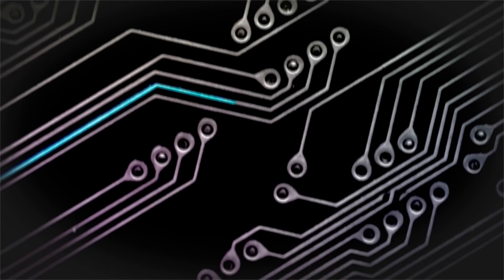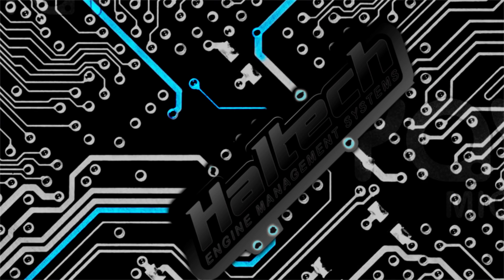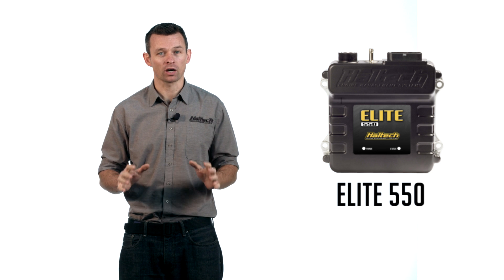Hi, I'm Matt from Haltech and today on Technically Speaking we're going to be taking a look at the new Haltech Elite 550 ECU. What we have here is the all-new Haltech Elite 550 ECU.